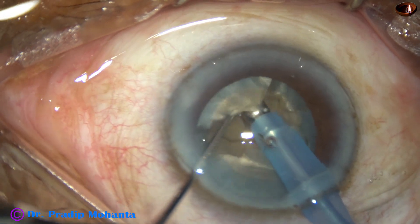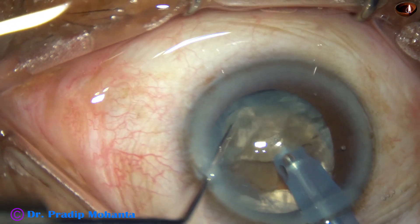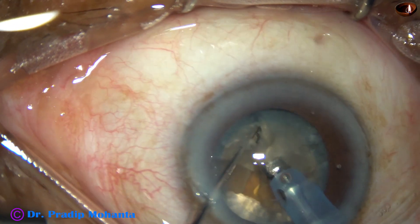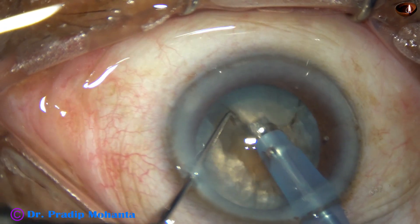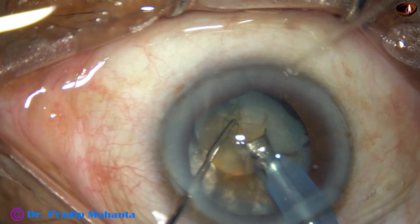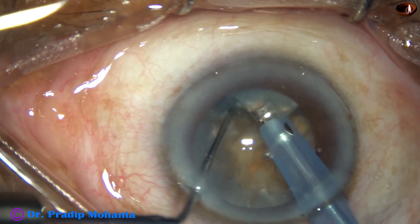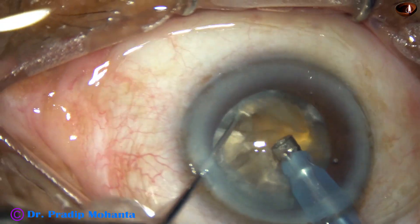The pieces are not getting separated — just some cracks. So I decided to make as many cracks as possible and manage this nucleus somehow. All the pieces are getting joined to each other centrally by a leathery posterior plate.